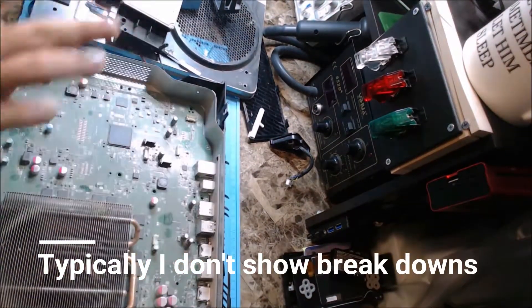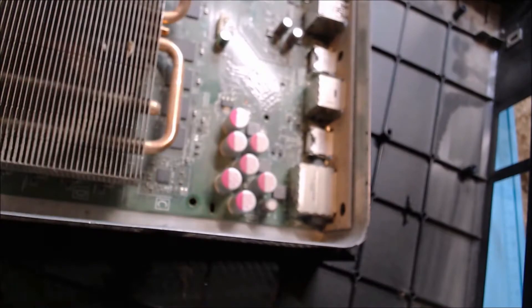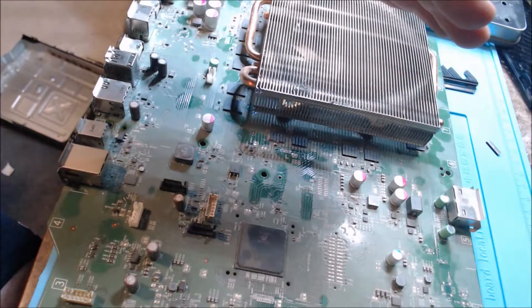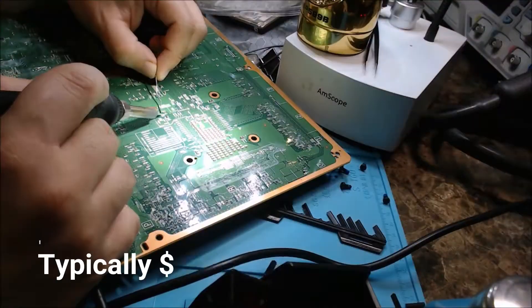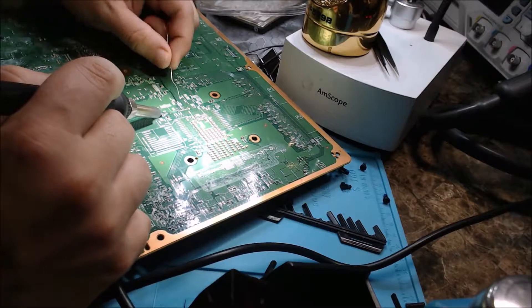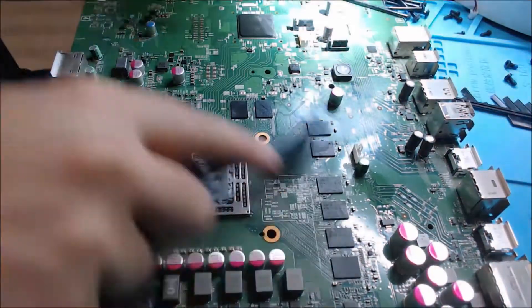Looks like another one bites the dust — no really, that is one large dust bunny right there. This is the electrical equivalent of writing 'wash me' on a car. There's going to be a lot of brushing in this video because I do not have one of those commercial grade ultrasonic baths. Right here I'm just touching up some capacitors and then right back to cleaning.